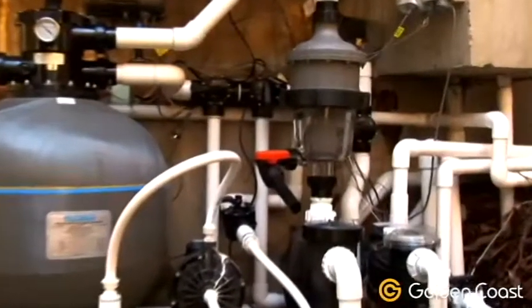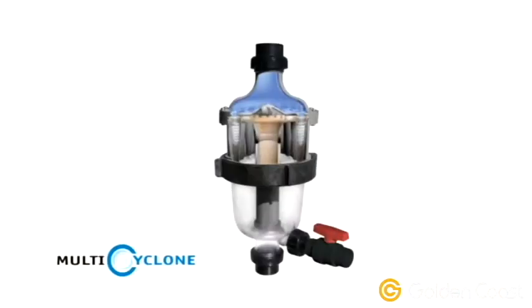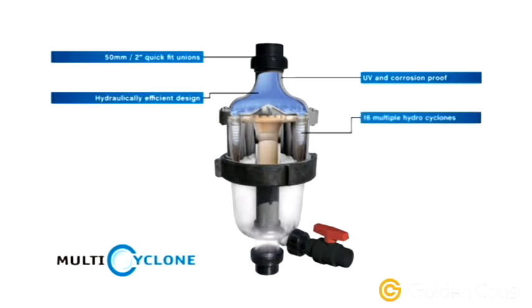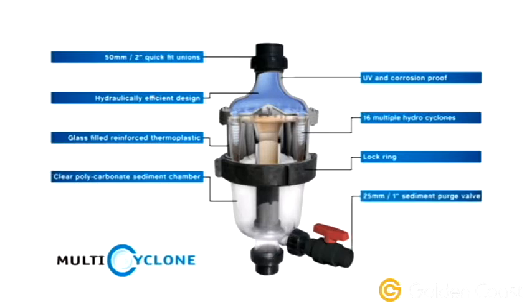The Multi-Cyclone uses an innovative centrifugal design made up of a number of unique components and features, including 50mm or 2-inch quick-fit unions, UV and corrosion-proof materials, hydraulically efficient design, 16 multiple hydro-cyclones, glass-filled reinforced thermoplastic, a lock ring, a clear polycarbonate sediment chamber, and a 25mm sediment purge valve.